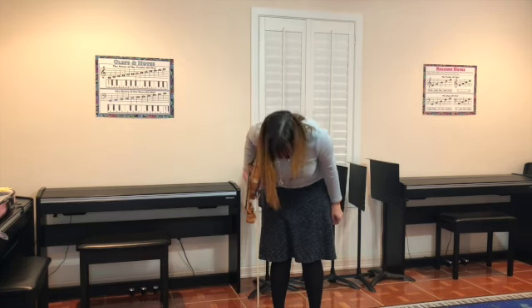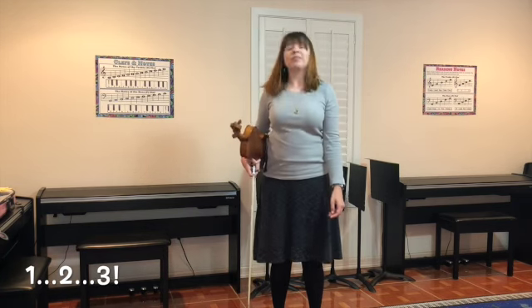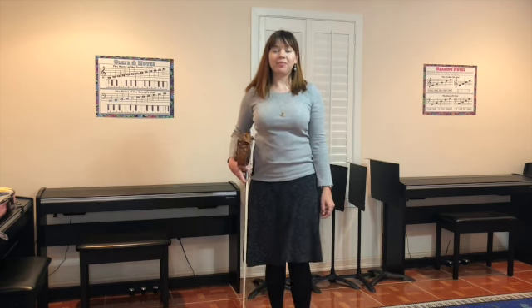Take a bow by bending your body from the waist. You will be looking right at the floor. Count to three silently and stand up.